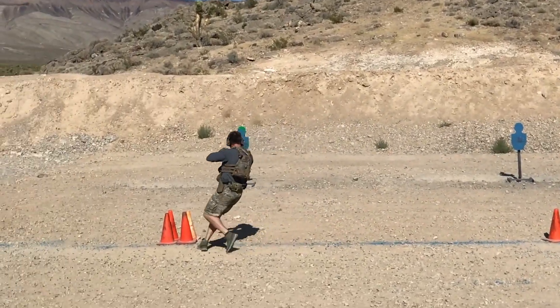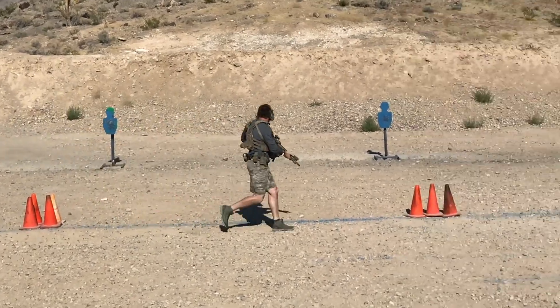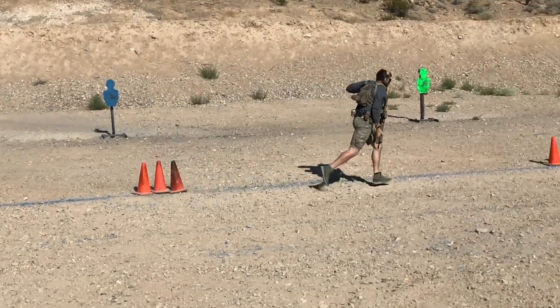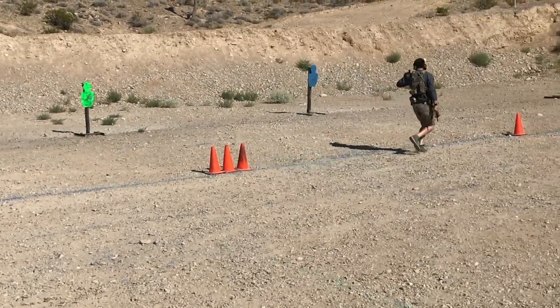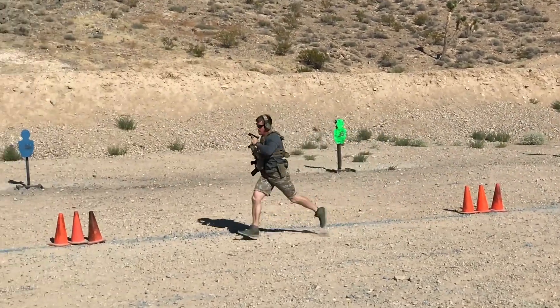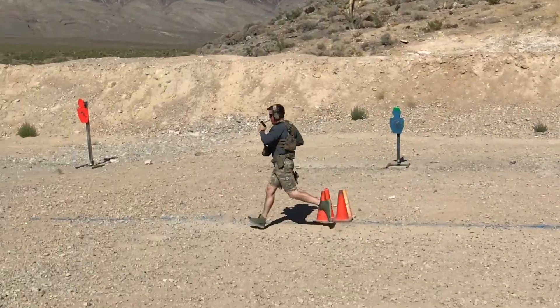The shooter starts out with his foot on the two cones, takes off running down to the one cone. When he gets there he owes one hit on steel, takes off, runs back all the way over to the left — he owes two — then back over to the right he owes three, and back and forth until we reach a total of 15.